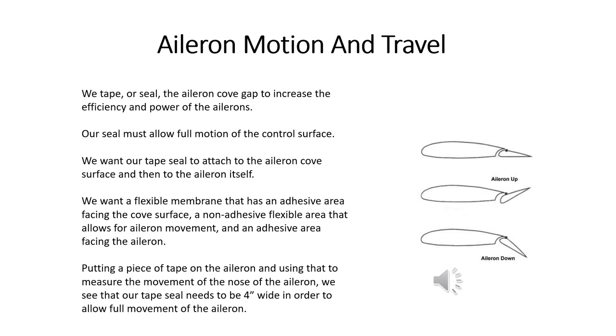If we look at the illustration on the right, you can see that the aileron moves quite a bit. It turns out that if you measure the motion of the nose of the aileron, our tape seal probably needs to be four inches wide in order to allow full movement.